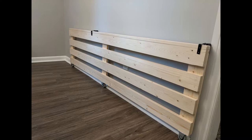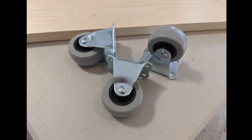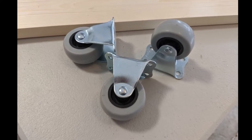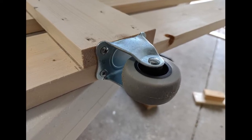I purchased three fixed casters for the gate to roll on. These casters only move back and forth and are not the ones that can spin. These casters are simply screwed into the bottom of the gate. I drilled pilot holes before screwing them in to prevent the wood from splitting.